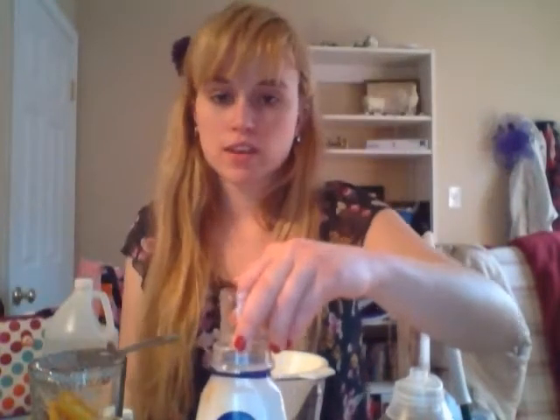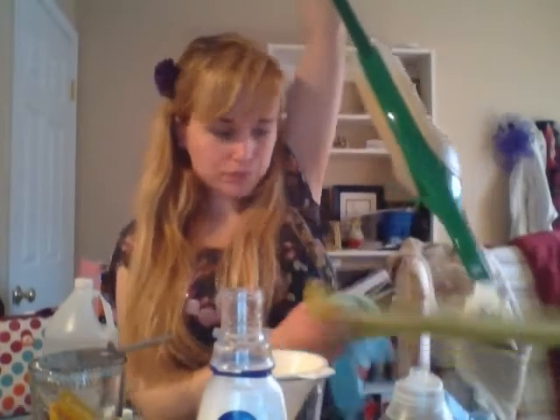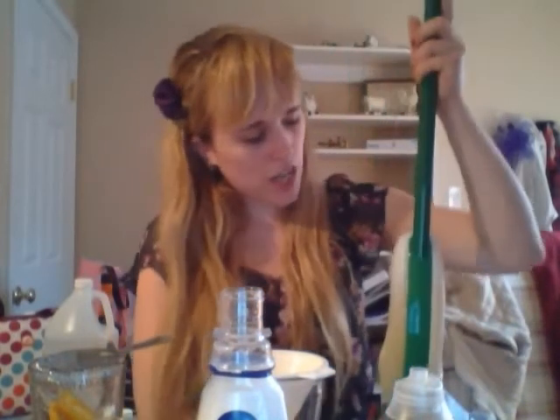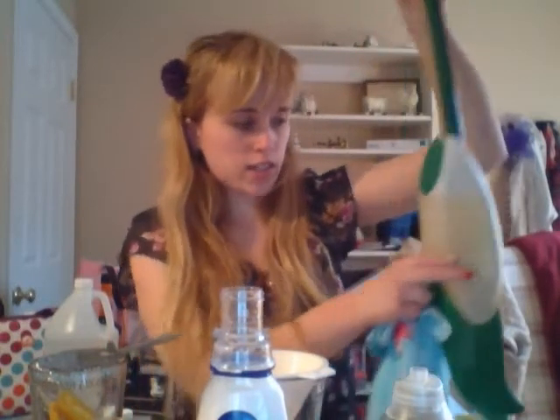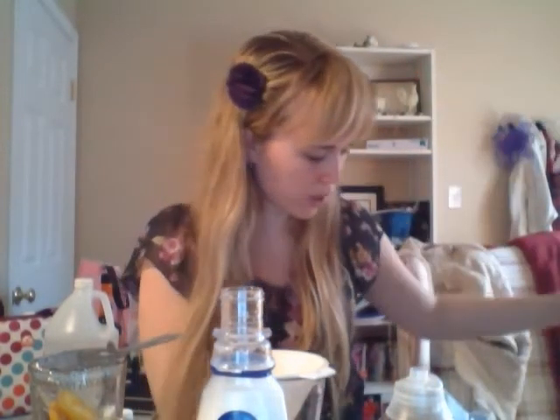One more thing — I also use this for mopping. I have a Libman Freedom Mop and I've also knitted a pad for it. It's basically like a Swiffer Wetjet, but it's greener and cheaper. I have this solution in it so that when I mop my floors, the solution comes out and it smells really good and cleans really well.